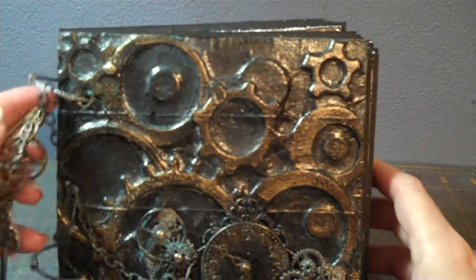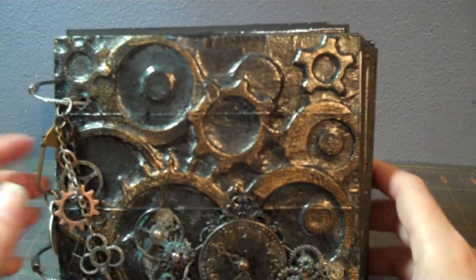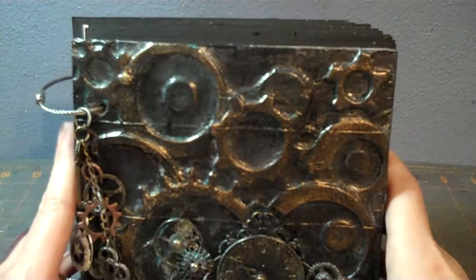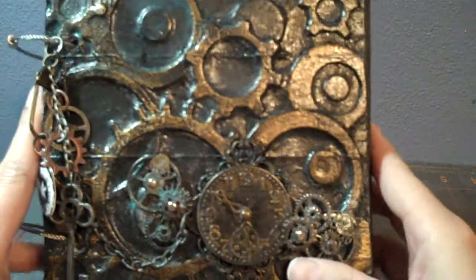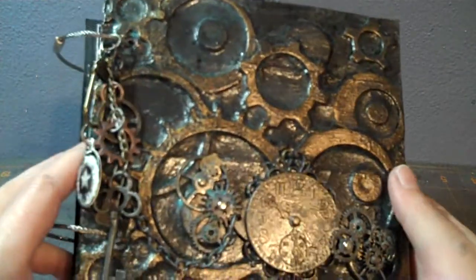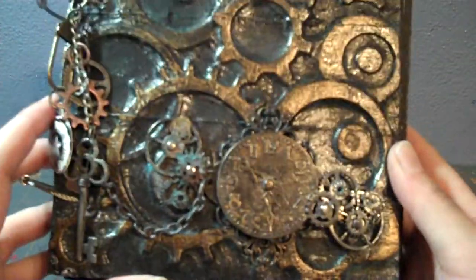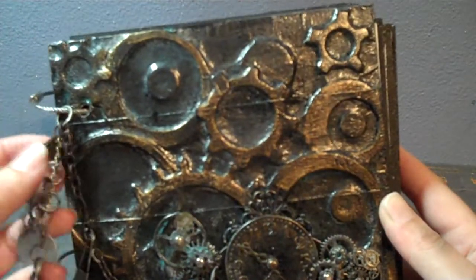Hey everybody, I have a mini album to show you. I haven't done a mini album in a while — I've been working on scrapbook layouts instead. But I have a shelf at work that I wanted to put some photos on, so this was a good way to do it. I decided to go with a steampunk theme.